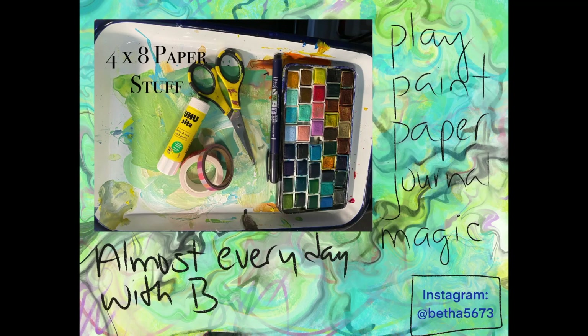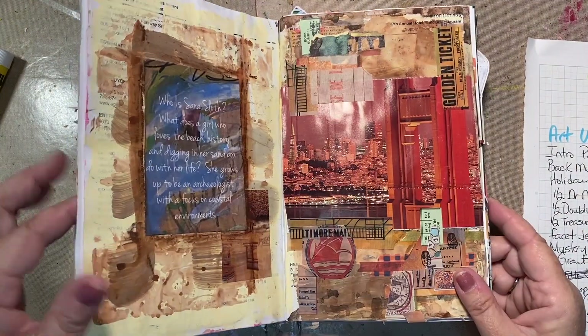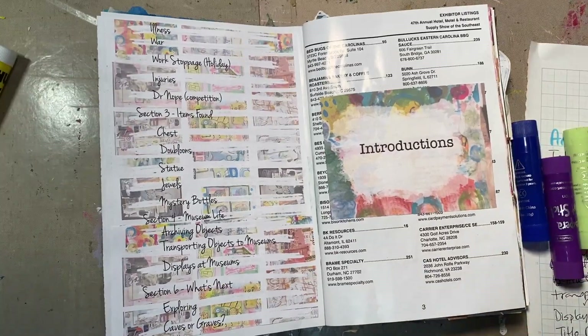Good morning, good morning. Welcome to 4x8 Paper Stuff. This is Beth. We are in day two of the Aquatic Archaeologist Part 2. And here we go. I have cleared enough room and have found enough supplies to work on this. As I promised, I would start it back up today.